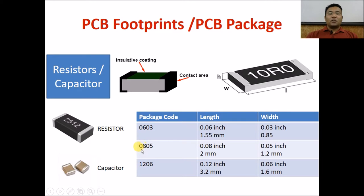In a 1206 package — which I prefer for my PCBs — 12 stands for the length and 06 stands for the width of the component. So in 1206 the length is 0.12 inch and the width is 0.06 inch. Similarly, 0805 has 0.08 inch length and 0.05 inch width. I use 1206 because they are sufficiently larger, easier to hold with tweezers, and easier to solder. There are many more such packages beyond just these three, and they are listed in the resources for this video.